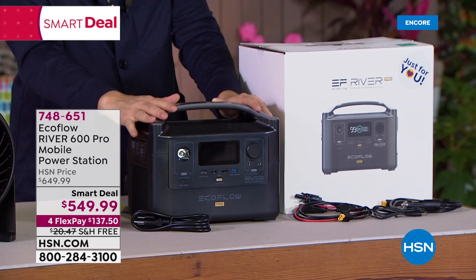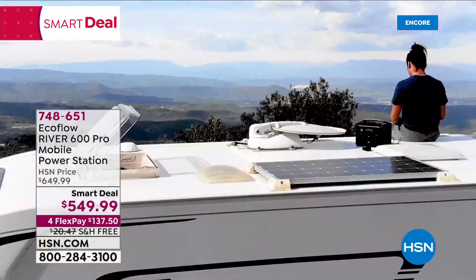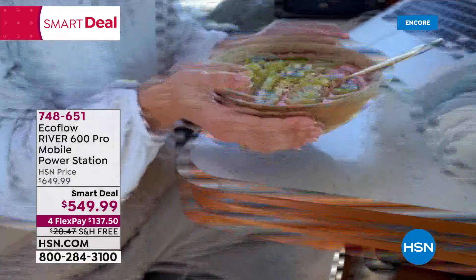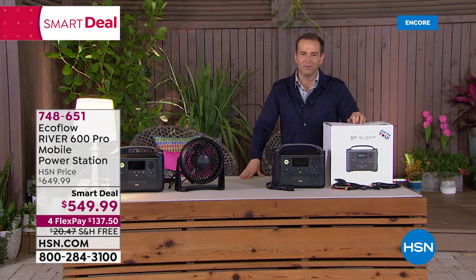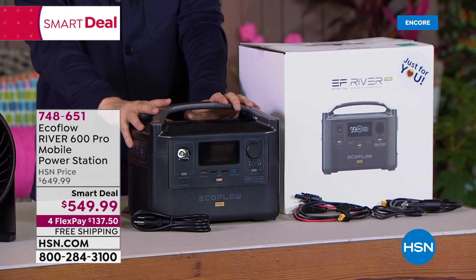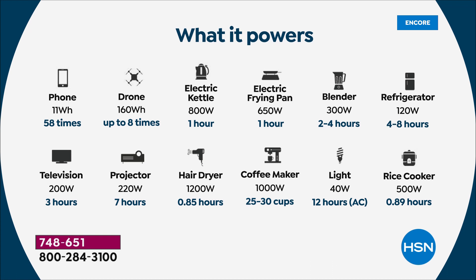This is basically the equivalent to a gas power generator that could cost you five times the price. This is going to work in your home, but it's also going to work away from your home — for the good times when you're RVing, camping, and tailgating, when you're fishing and out about wanting portable power. But when you're at home and need to power that full-size refrigerator in an emergency, it'll do that too. Unlike a gas power generator, this is lighter and more portable. It also recharges lightning fast. This is one of the newest models from EcoFlow and it's a smart deal — we're proud to have the lowest price we've found at $549.99. What does it power? A refrigerator, rice cooker, blender, coffee maker, frying pan, electric kettle, hairdryer, a projector.